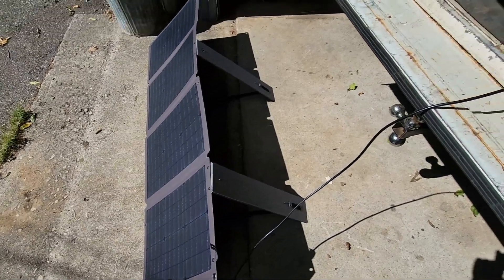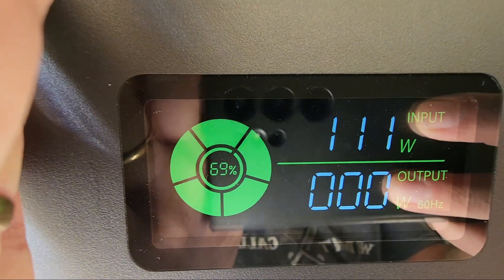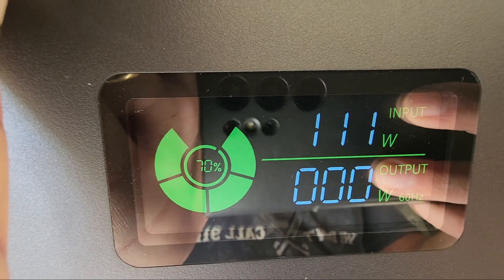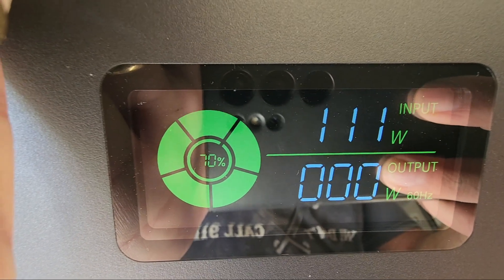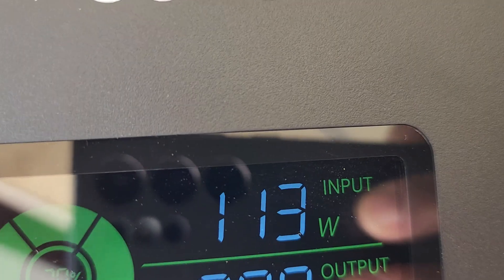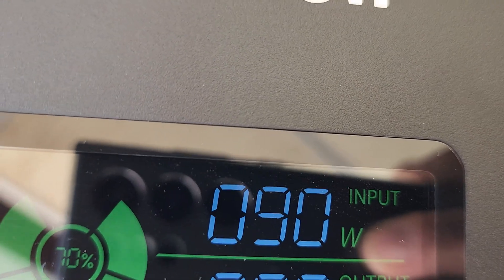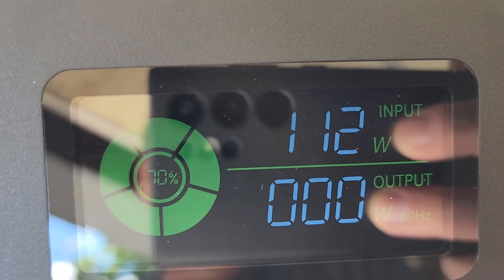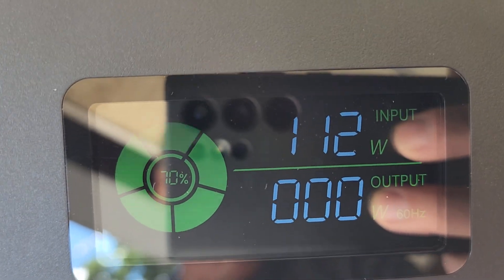I'll pull this in a little bit just in case it rains - it's supposed to have scattered storms today. Totally consistent over 100 watts for the last five minutes. You can also hear the fan of the unit keeping it cool while it charges. We're up to 70%. I'll put my hand over it and see what it does - just that much of my hand dropped it to 90 watts. Pull it back off and it goes back up. You definitely want to keep your solar panels clean - a good-sized leaf will drop quite a bit on most panels.